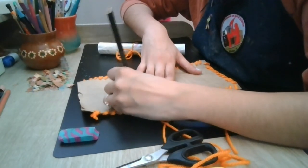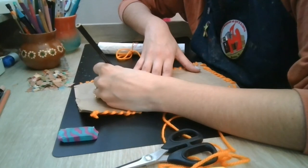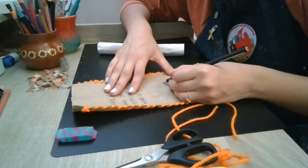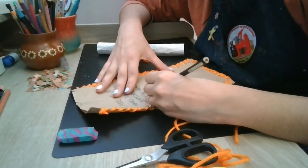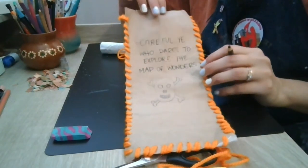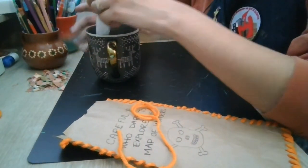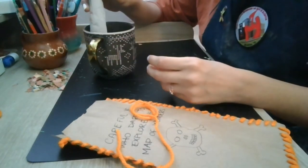I wanted to decorate my map bag, so I took a colored pencil and wrote a silly phrase on it — something like 'Do not dare to use this map' — and drew a skull and crossbones. Here's what I did; it's a little silly but I like it! I also had some coffee left over from the morning, so I'm going to take the ends of my map and dip it into the coffee — you can do this with tea too — and it's going to brown the edges.